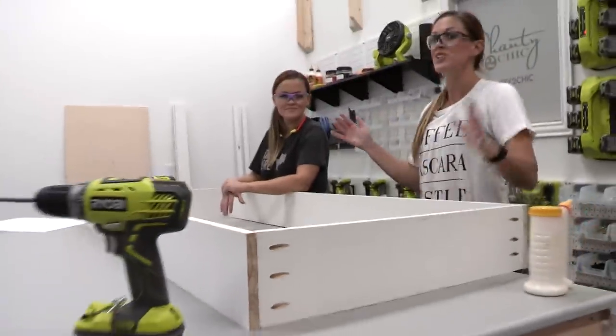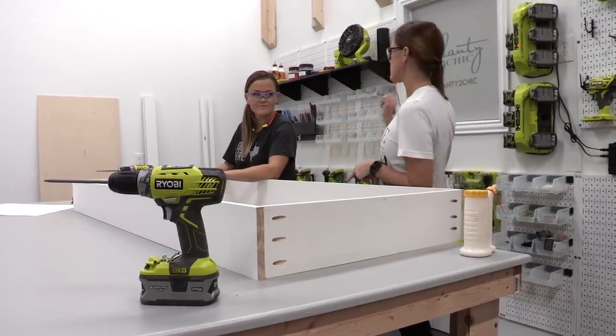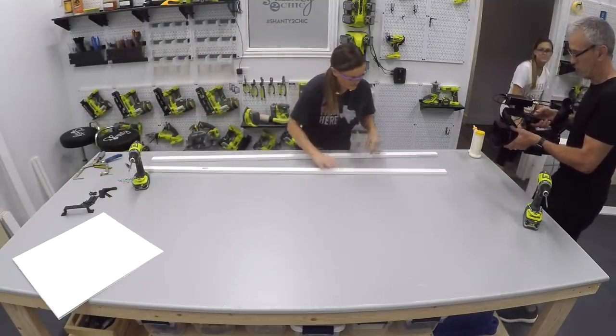We've got the main carcass done. We're going to take this off and start building the face frame. These are just one-by-two boards, and we are attaching them with pocket hole screws.